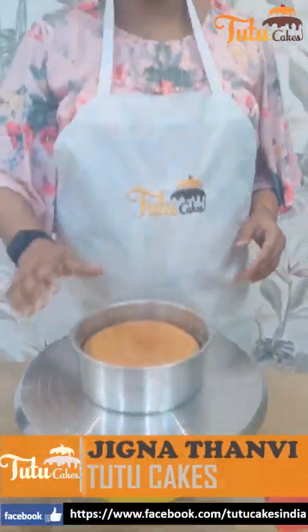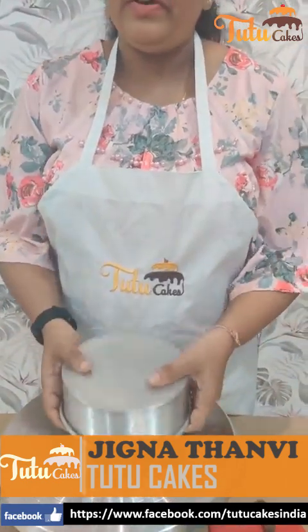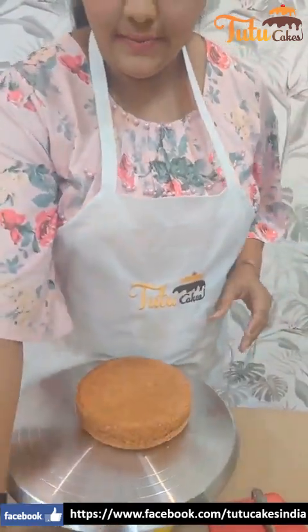Hi, this is Zegna from Dutu Cakes. Let us start. We will make a pineapple flavor cake. We will be using plain vanilla sponge.